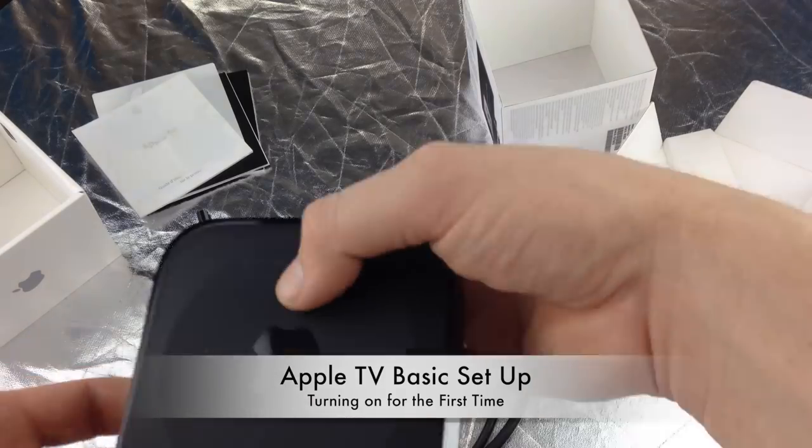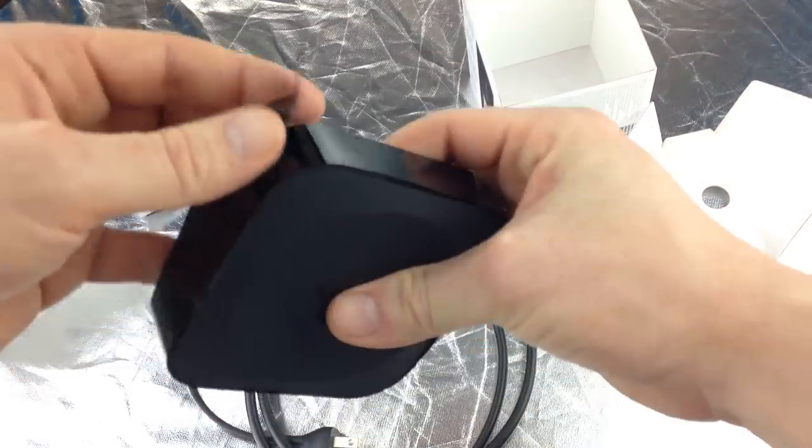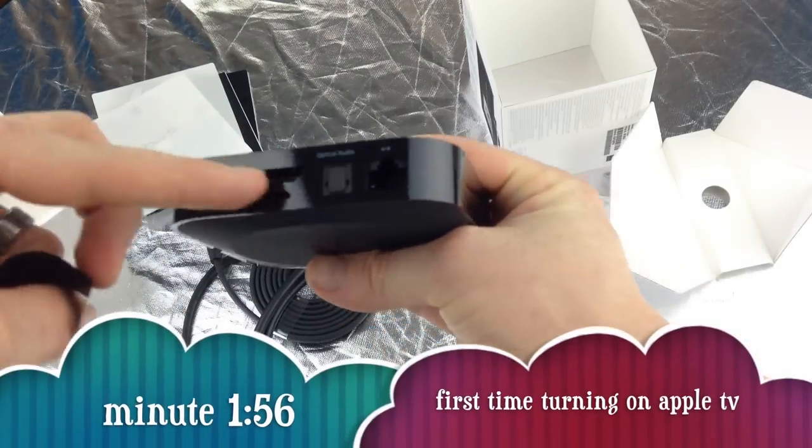This is a quick, very quick video showing you how to set up your Apple TV. So first of all you have your Apple TV — don't forget to take this out. This comes with it, just take that out and you're going to see all these ports.